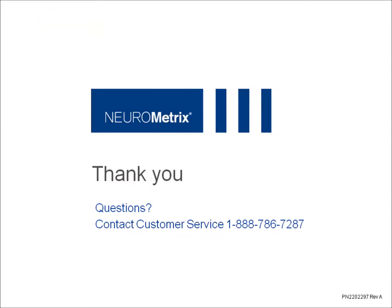Thank you for listening. If you have any questions, please contact us at Neurometrix Customer Service.